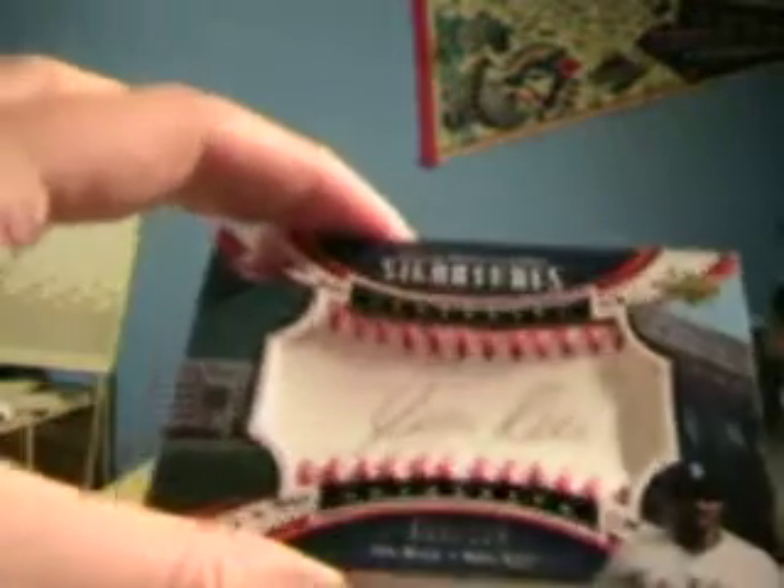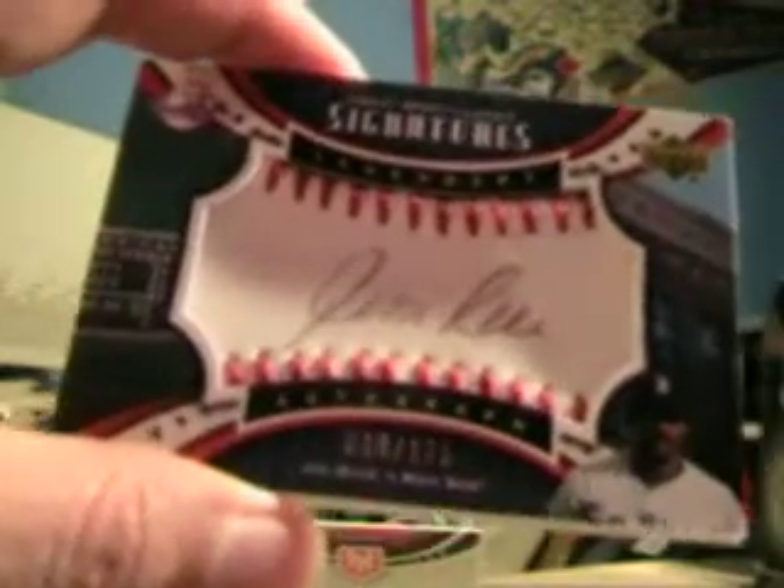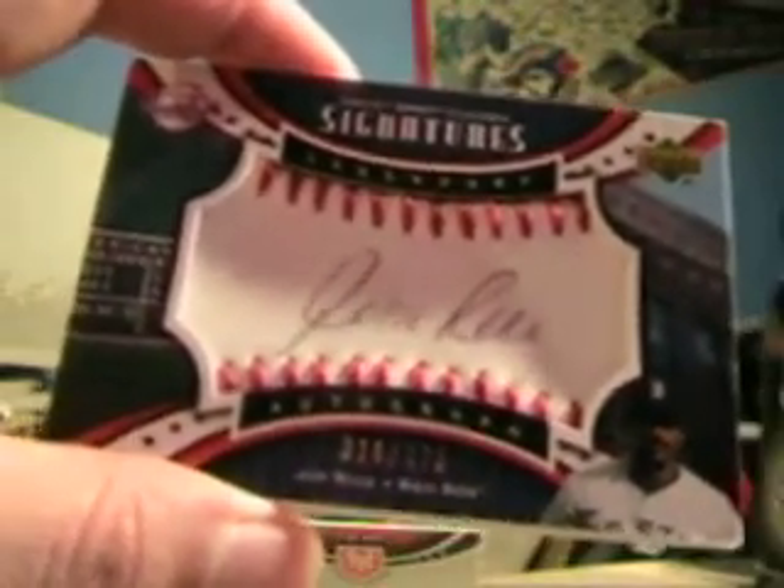Those were our base cards — Mickey Vernon and Edgar Martinez for the Mariners. Then we're gonna have Reggie Jackson for the A's — game used swatch. Reggie Jackson, Mr. October. And then our hit is gonna be for the Red Sox: a Jim Rice. Red stitch, black ink — Jim Rice.